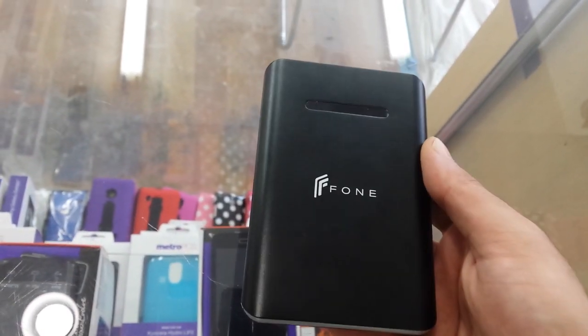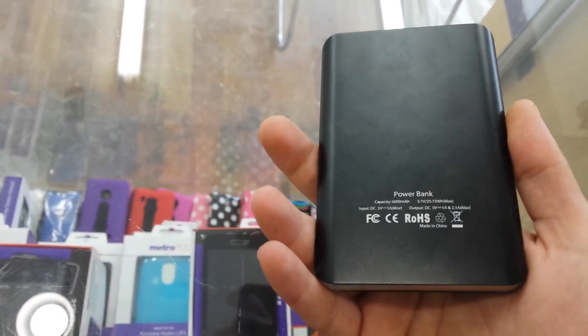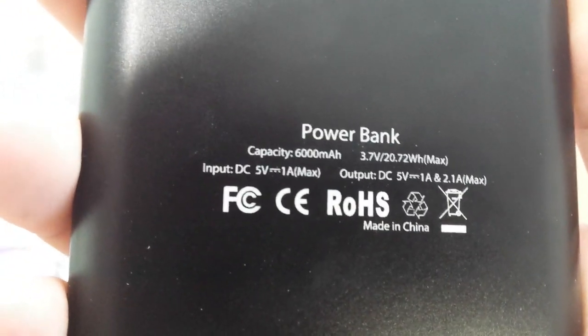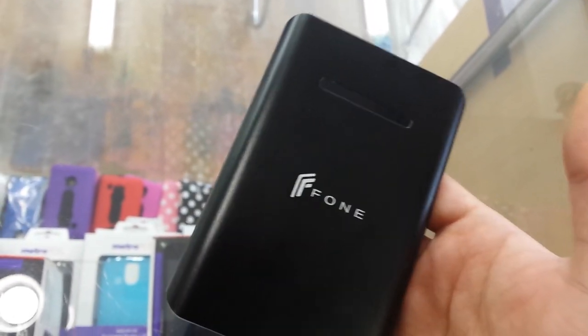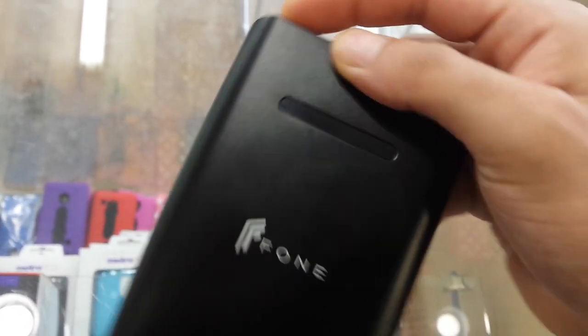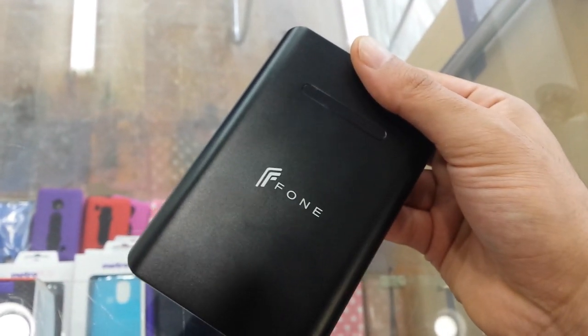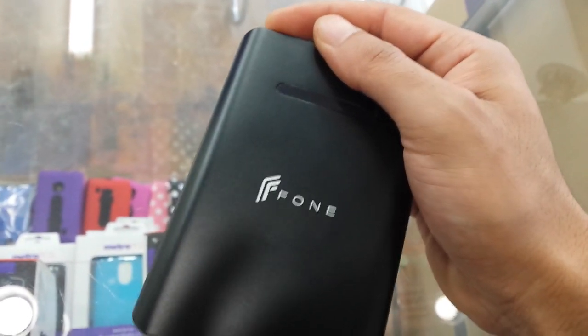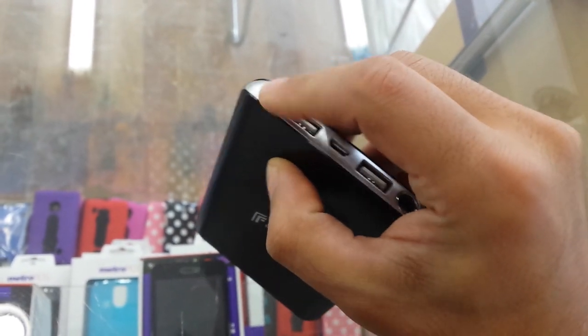You can charge an iPad or any Android tablets. One of the good features is it has six thousand milliamperes as capacity, which is good. I can tell you that you can recharge three iPhones at one time. And you can recharge this device for a thousand times, which is really good.